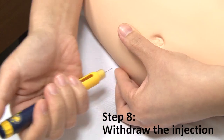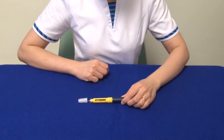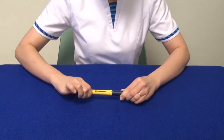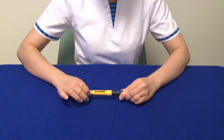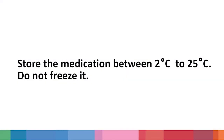Step 8: Withdraw the injection. Use an alcohol swab to apply light pressure and gently wipe the injected site. Replace the outer needle cap and unscrew the needle by turning it anti-clockwise. Discard it into the disposable container. Store the medication between 2 degrees Celsius and 25 degrees Celsius. Do not freeze it.